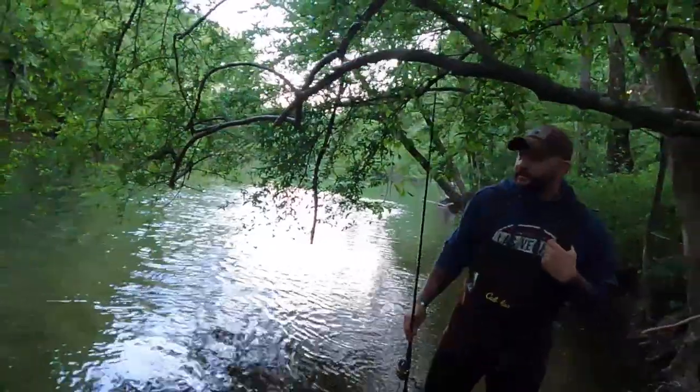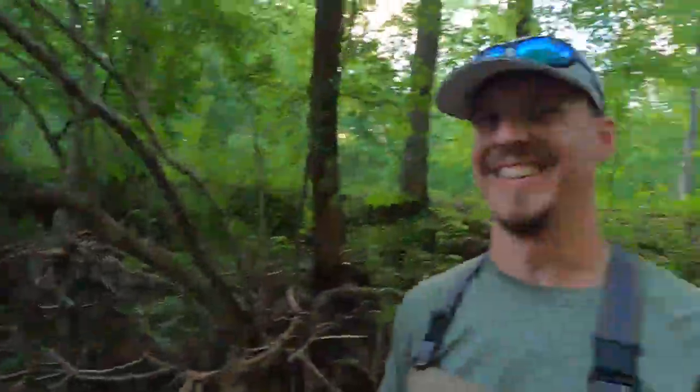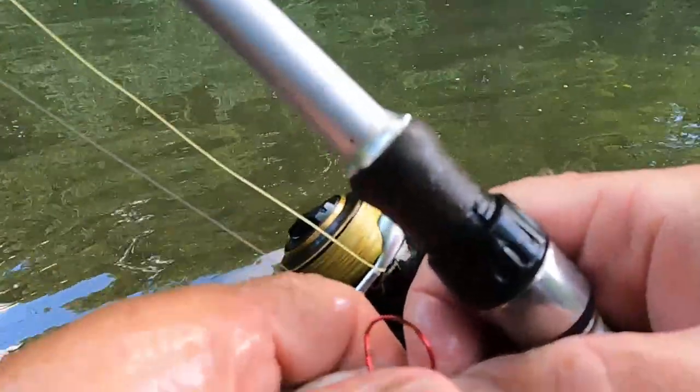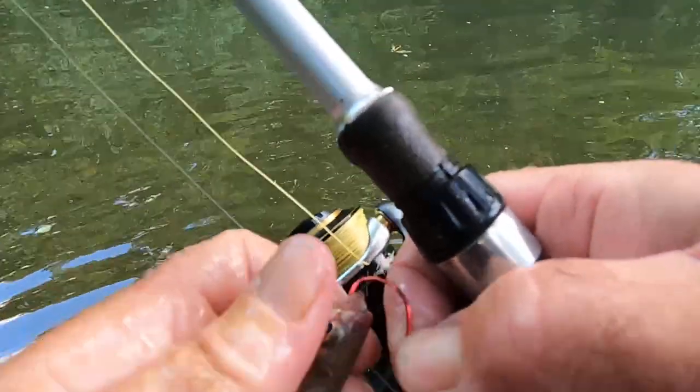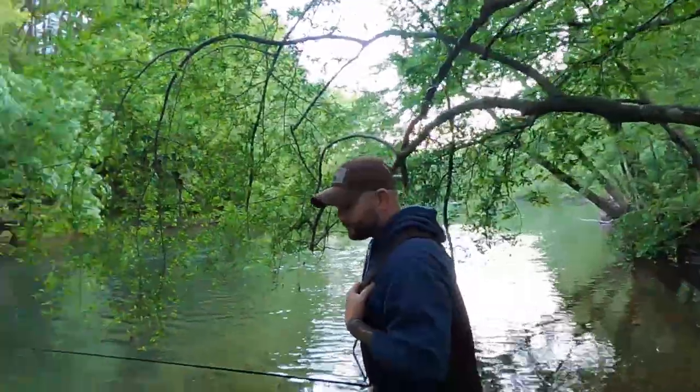Chris, you had to come down here and show us how to do it right off the bat! Well, that's part of the game. Hey, we all caught good fish today. Seems like every big smallmouth we've caught so far has been on the big shiners. Anyway folks, going to the house — appreciate y'all tuning in, we'll see you next time!